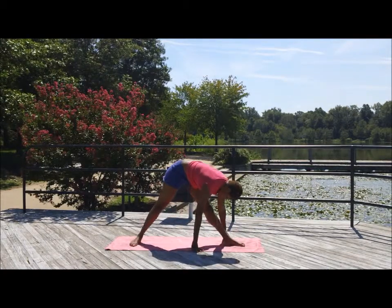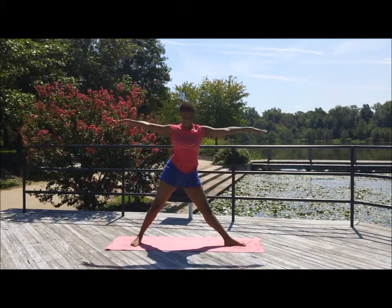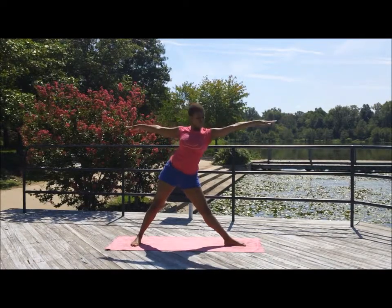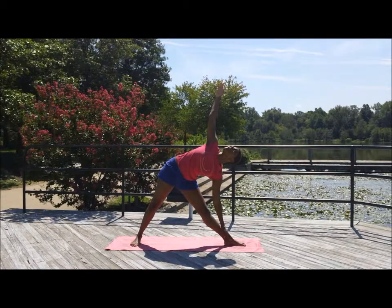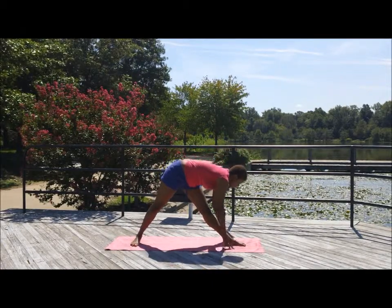Walk the hands over to that opposite leg. Those right toes become parallel to the mat. Float up back into your triangle pose — hinge from the hips. That right hand comes to meet the right foot. Look up at that left hand. You can also bring that left hand down to the hips. Remember, both legs are straight, the heart is lifted and opened up. You don't want to cave into the chest or let the shoulders cave in. Inhale and exhale — float that hand down to the foot.